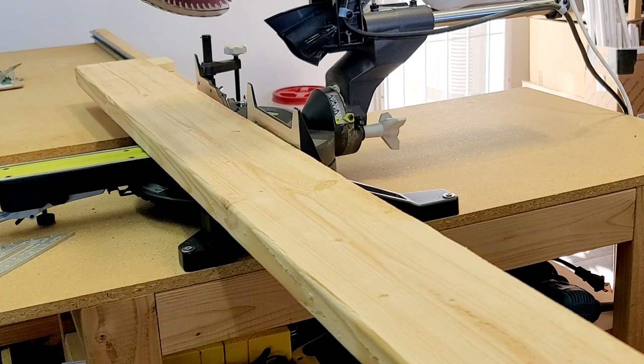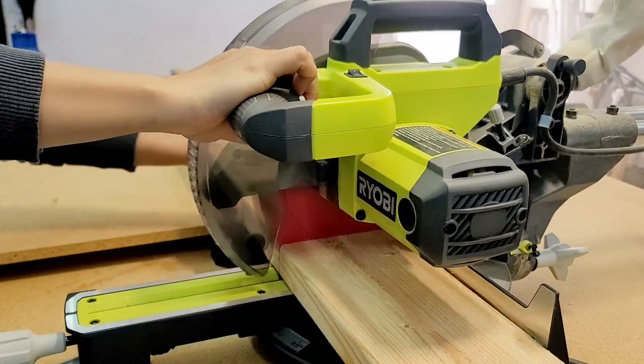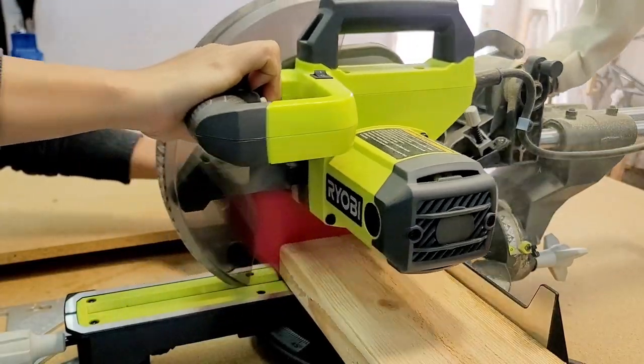The cutting part was pretty simple. I set up a stop block to do a bunch of repetitive cuts so I don't have to measure the same length 56 times for just the vertical pieces.